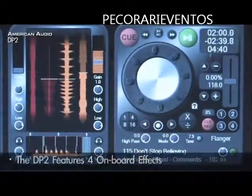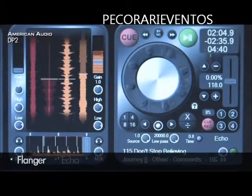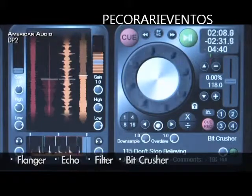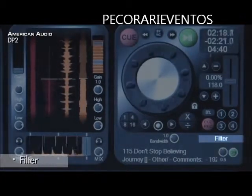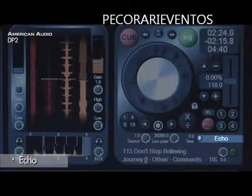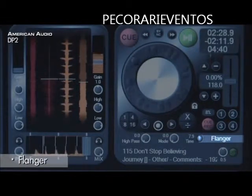The DP2 comes with four onboard effects: flanger, echo, filter, and big crusher. Let's try the big crusher. Now the filter, echo, and the flanger.